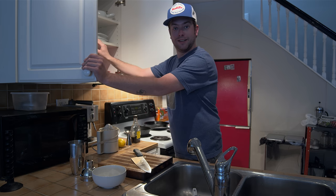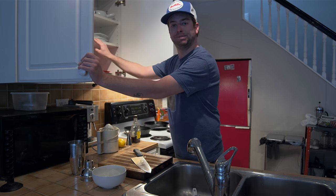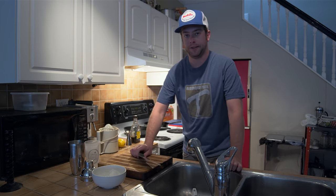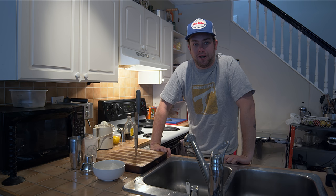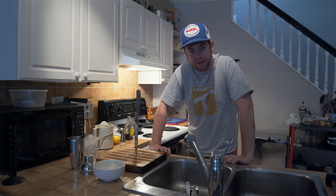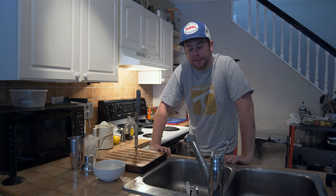Oh, I didn't see you there. I'm just getting ready for my next video. You know what a great drink to have is on a hot summer day after you soak on your soaker chair? A whiskey sour — the proper way. That's what I'll be making today.